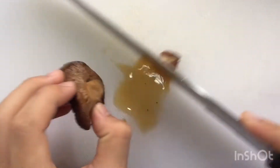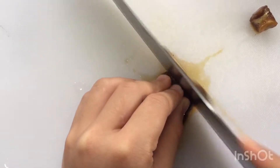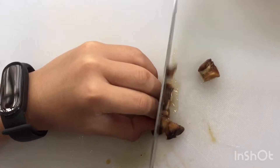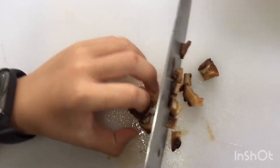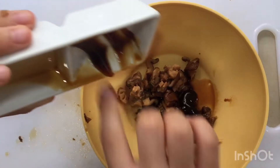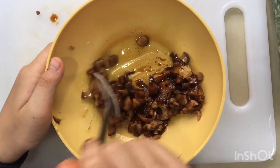Cut the mushroom lake and then cut into slices, then cut into tiny pieces. Marinate the mushroom with soy sauce, oyster sauce, and olive oil. Mix it.